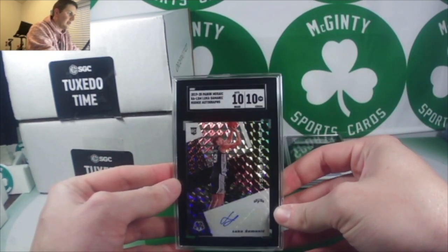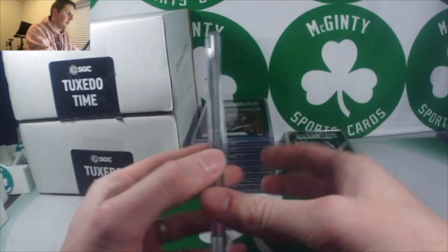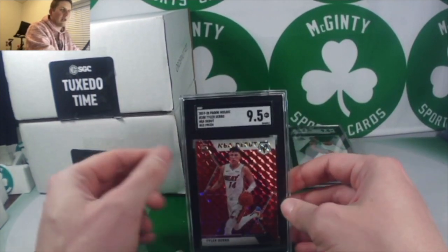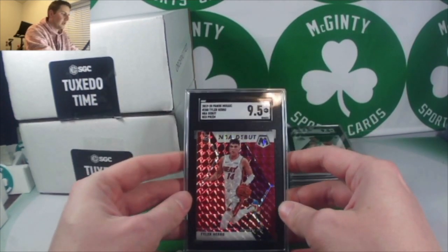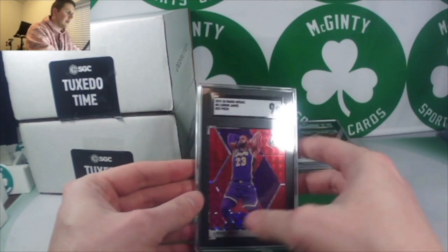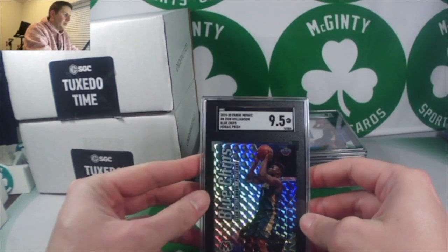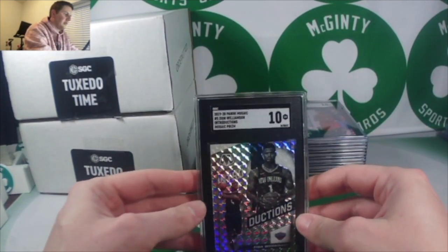Luka Samanic out of Mosaic rookie auto — 10, and the auto got a 10. Carson Edwards, jersey number 4 out of 25 white Mosaic — that was a 9.5. I've heard SGC is a little harder to get tens with than PSA, but not as hard as HGA. Tyler Hero — 9.5 mint plus. LeBron red out of Mosaic — a 9. Zion blue chips out of Mosaic — a 10. Cam Reddish blue chips out of Mosaic — a 10. Another silver Mosaic Zion — another 10.